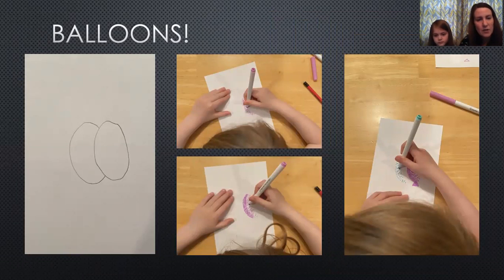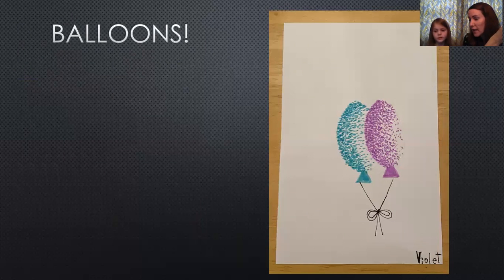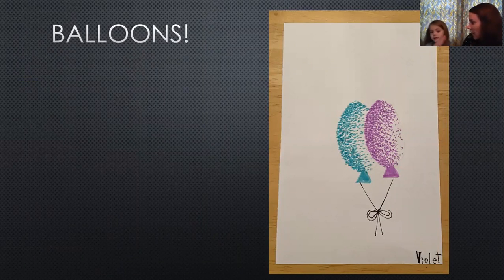Violet did the same thing. She sketched out two balloons and chose some different color markers. She works from left to right like I did — heavier marks on the left-hand side and lighter as she moves right. She did a pink and turquoise color. Here's her finished product. The easiest thing to remember with this project is just pick a side: do heavier marks on one side and fewer dots as you move to the other. What was the hardest part? It took some time. If you go too fast they stop looking like dots, so you have to go carefully. We took a couple of breaks — it's not hard work, but it's kind of tiring work.